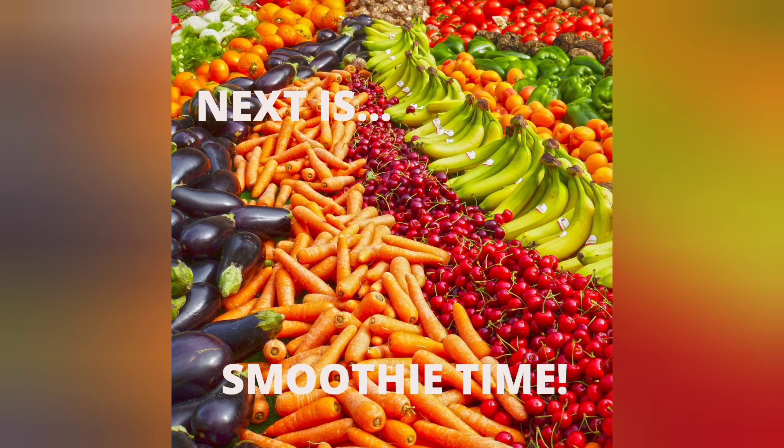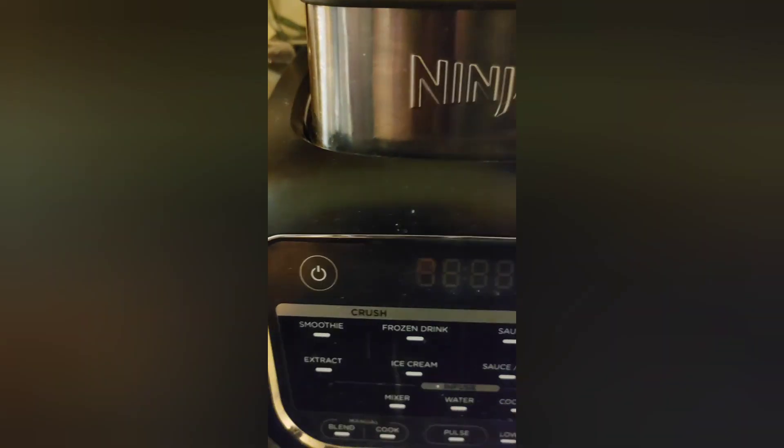All right, how about a smoothie? Strawberry, blueberry, spinach — let's do it!